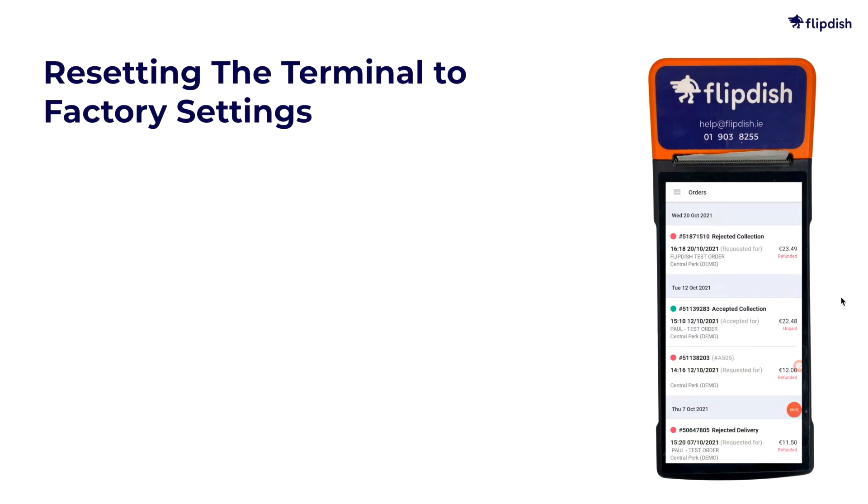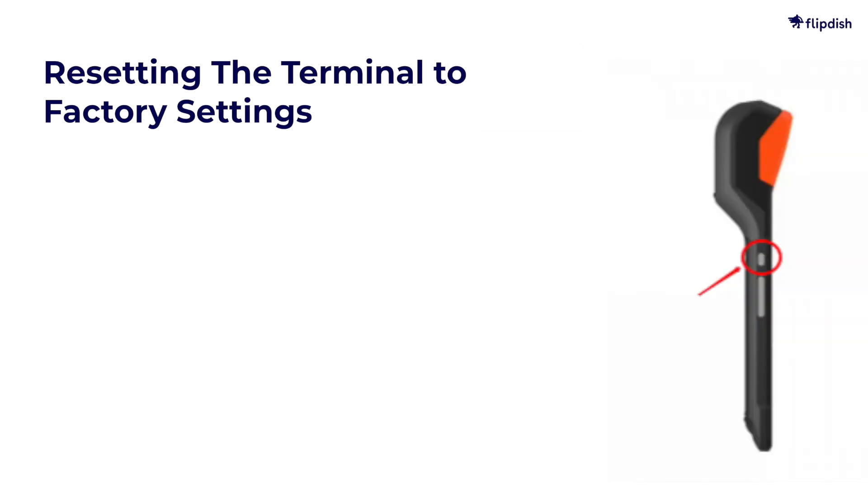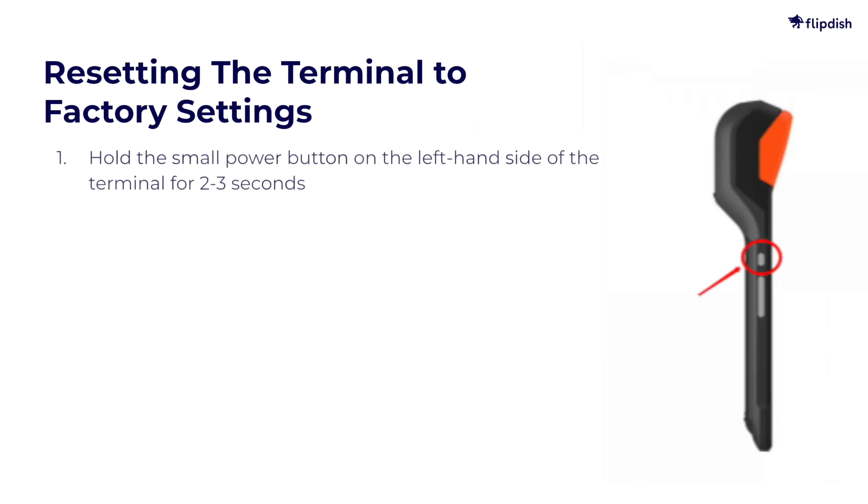Next, let's look at resetting the Flippedish terminal to factory settings. First, hold the small power button on the left-hand side of the terminal for 2-3 seconds.